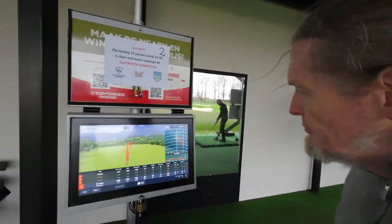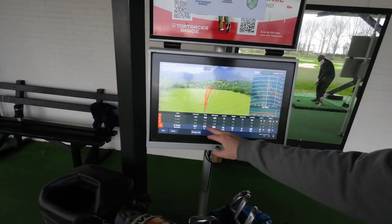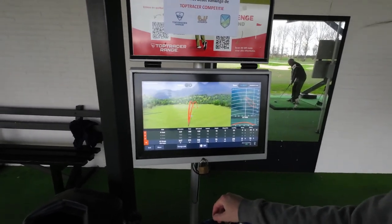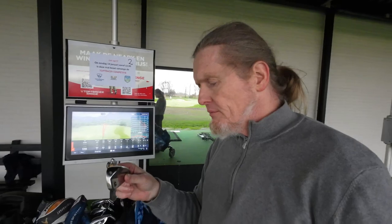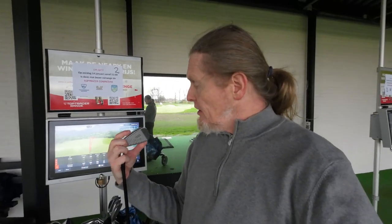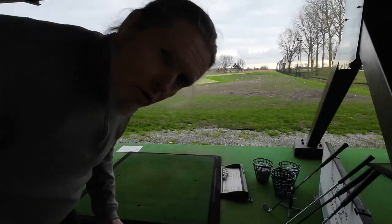I changed my technique a bit, a little more from the front. This was interesting — carry was 147 meters, total 168 meters, which is what I'd normally expect from this loft. You really feel that it's lighter in the head. The Cobra feels a little bit heavier in the head — it also has a heavier head since it's not designed to be a single-length club. But you're missing a little bit of that oomph.